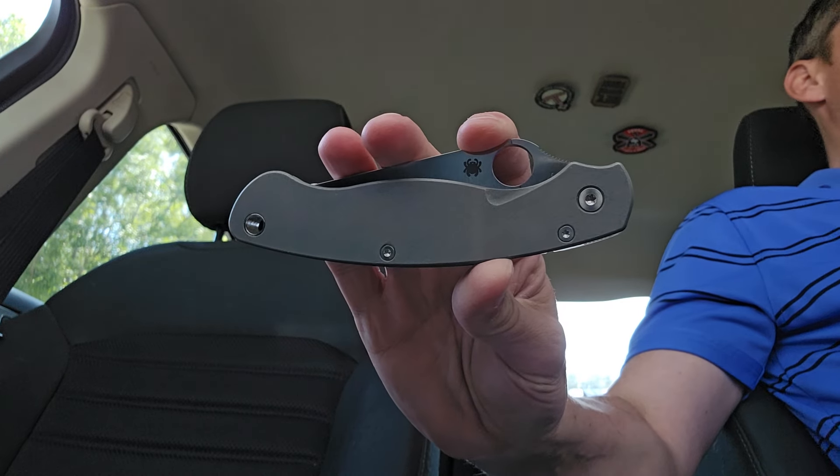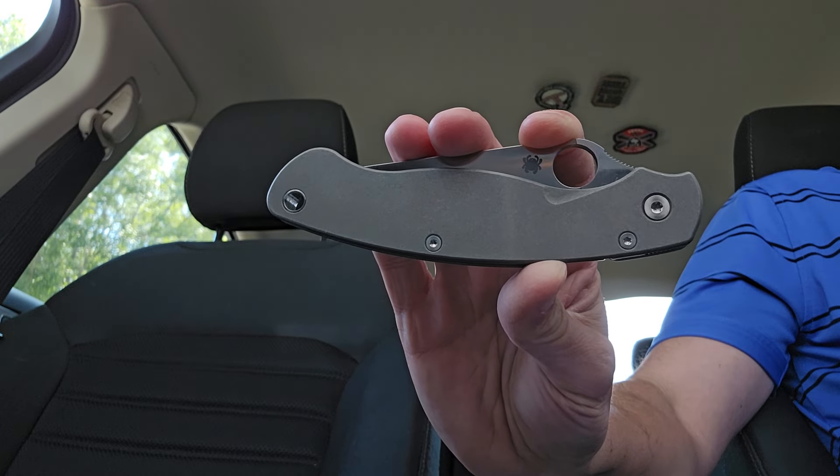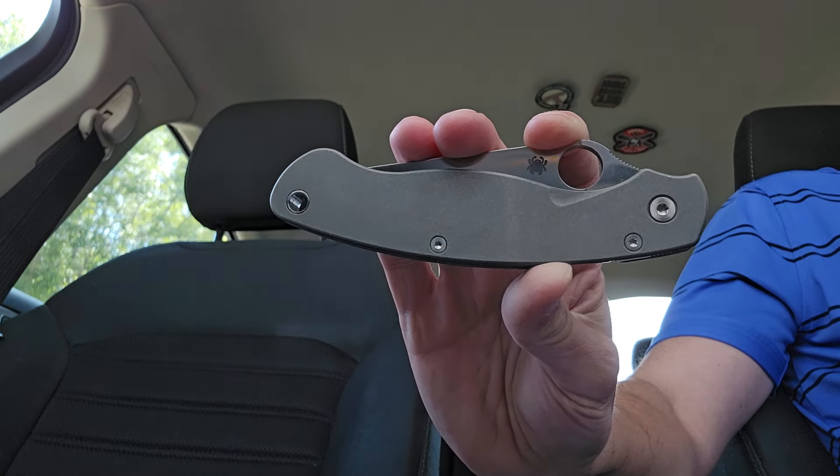What is going on y'all? Chuck Nunnface here. Millie 2 S110V — rocking this one month, one knife 2024.